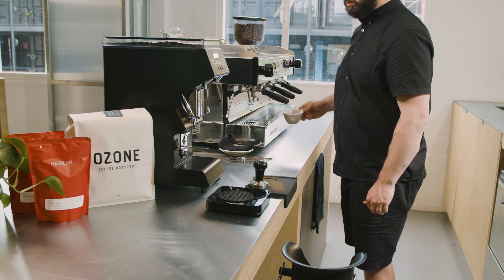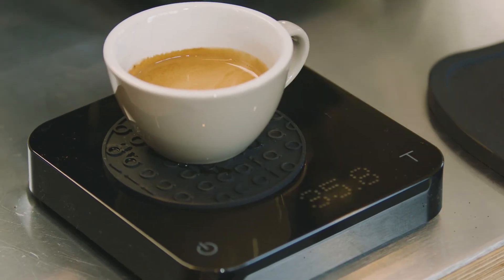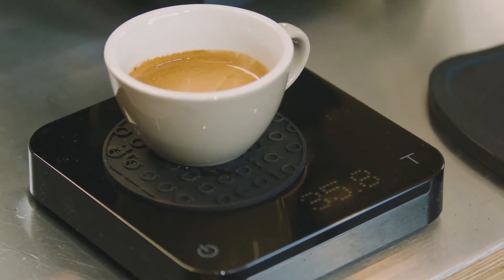Re-weigh the espresso once you have turned it off. As you can see, this shot is over the 30 grams we are looking for, indicating the espresso is running too fast.